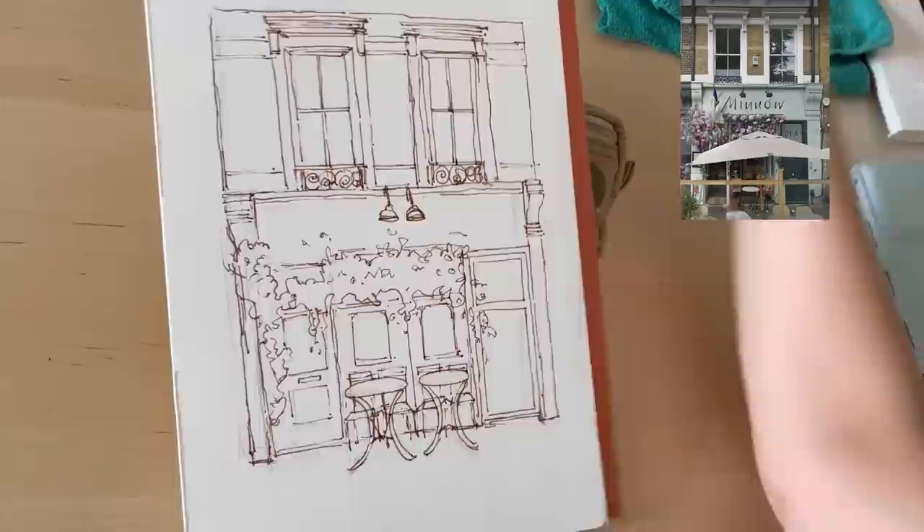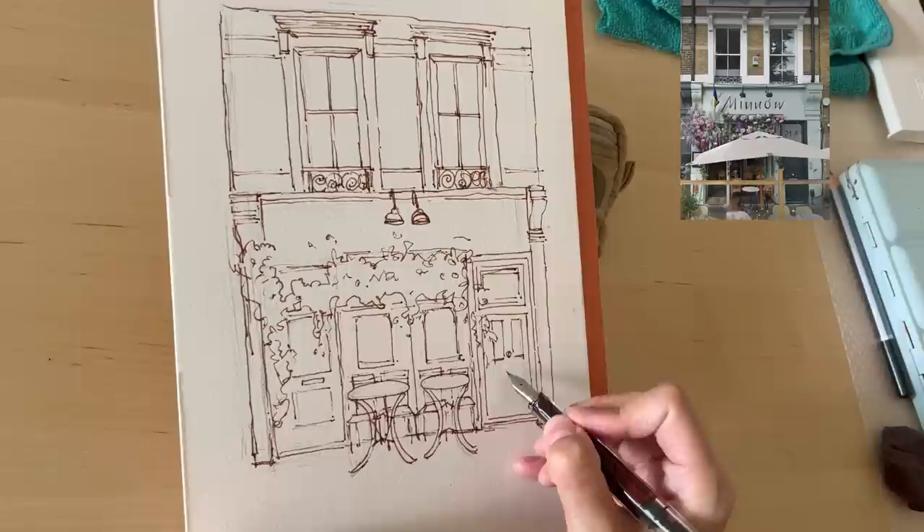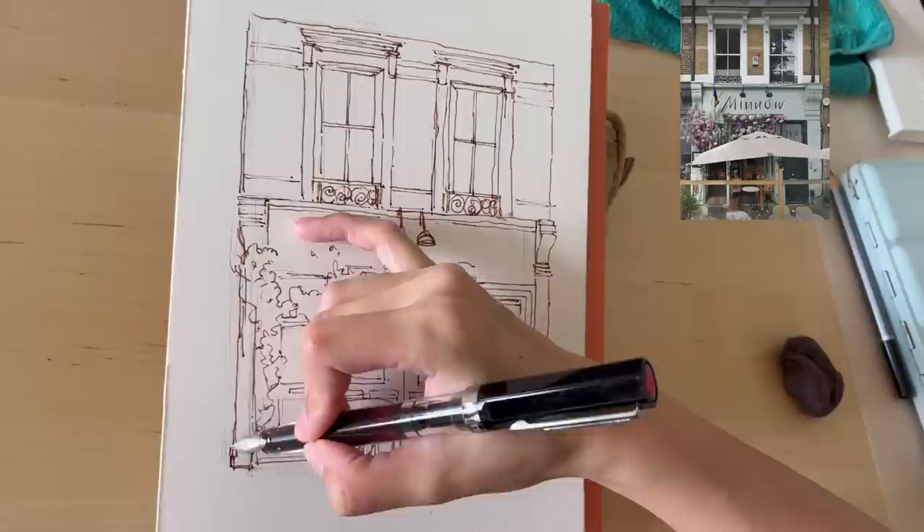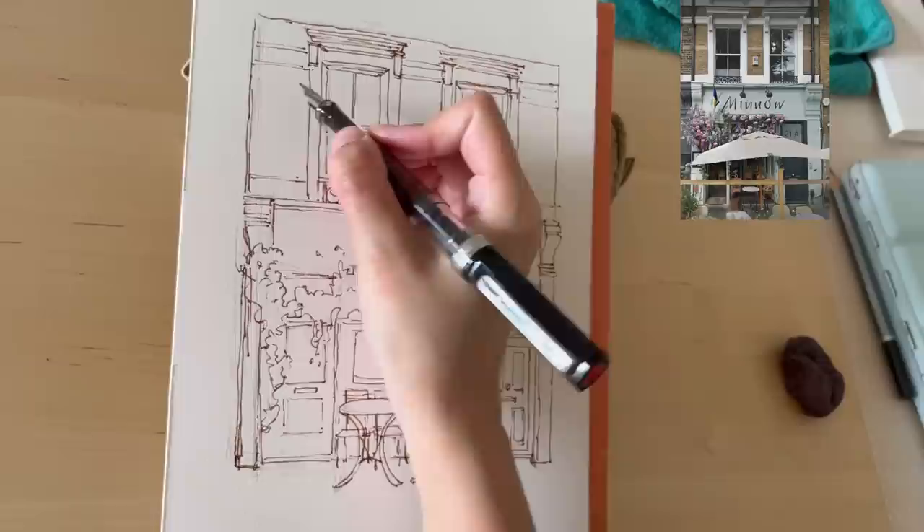I'm using 100% cotton watercolor paper by Bao Hong. I'll link all the materials in the description below. I get a lot of questions about what I'm using, and most of the time the answers are in the description, so do check that out.